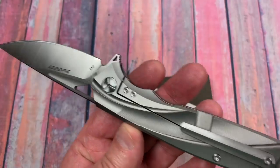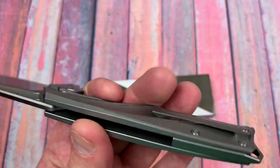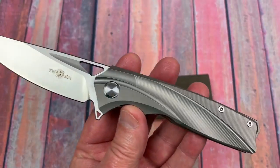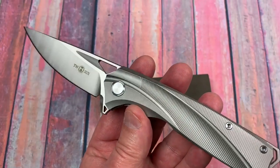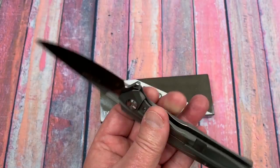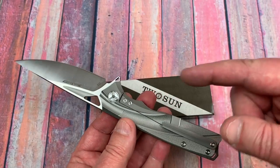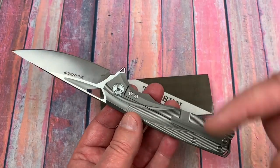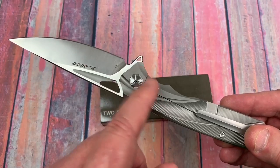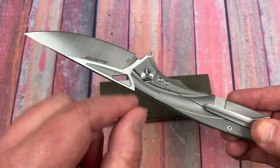I just had to put this on my channel because look at the machining, look at the contours on this knife. I don't know if it begs for another color or it's just so nice in the silver. Just a good looking knife, great design. I really like what he's doing with the designs. I'm going to give you the link to his Instagram — there are just some crazy, really good designs. Crazy like a fox designs.